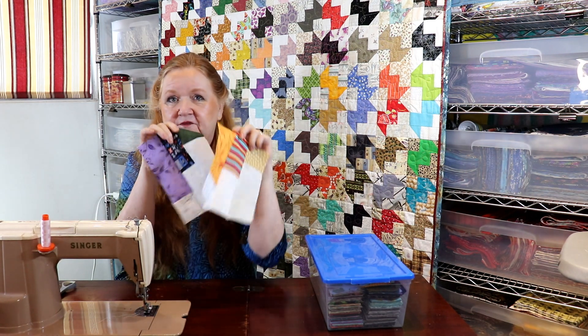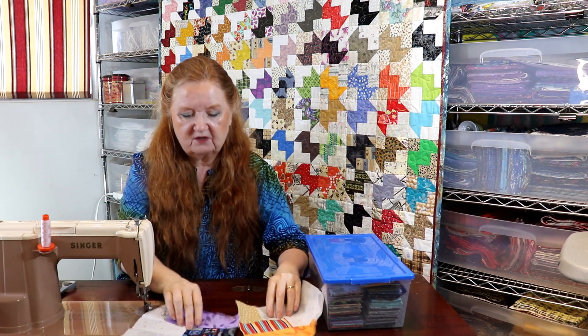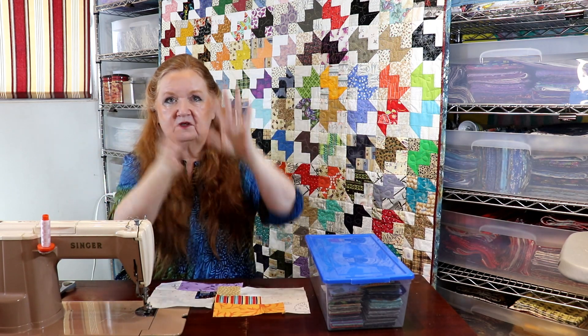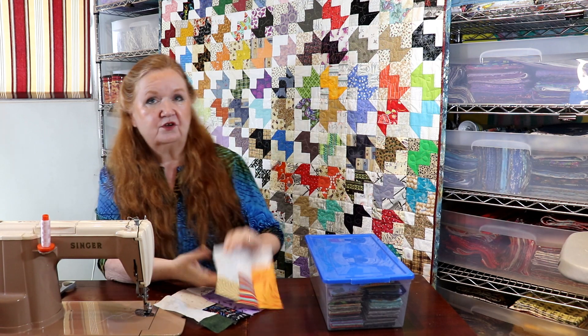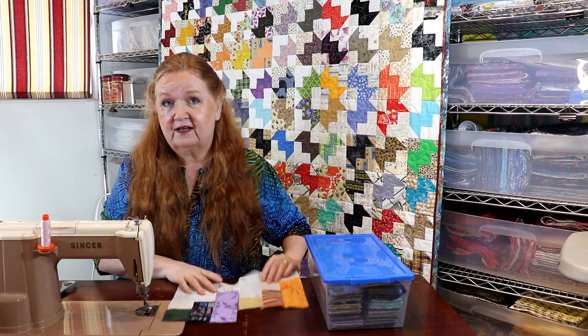What do you think of these modern, fun deconstructed log cabin blocks? You can have a lot of fun with layouts — color to color, letting them climb, all sorts of fun arrangements. Because they're an asymmetrical block, you could also lay them out to create a focal point like the block behind me here. Let us know in the comments below — I'd love to send you an invitation to the International Stitch Marathon, so please comment, share, and subscribe. I hope you have an absolutely glorious week ahead and have a lot of fun in your sewing room!